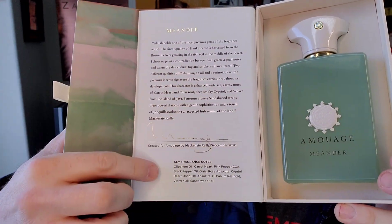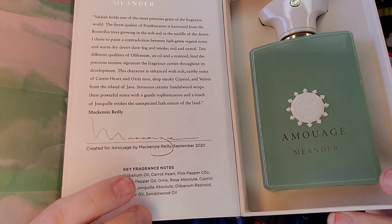Notes from the perfumer, Miss McKenzie. Fragrance notes include: Olibanum Oil, Carrot Heart, Pink Pepper CO2, Black Pepper Oil, Oris, Rose Absolute, Cipriol Heart, Junquil Absolute — I'm guessing that's how you say that — Olibanum Resinoid, so an Olibanum Resin on top of the Olibanum Oil, Vetiver Oil and Sandalwood Oil. So this is going to be a very incense-heavy fragrance from what I can tell by this note breakdown.